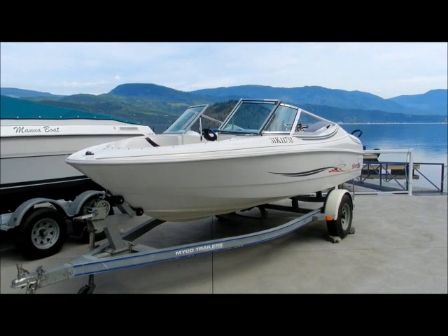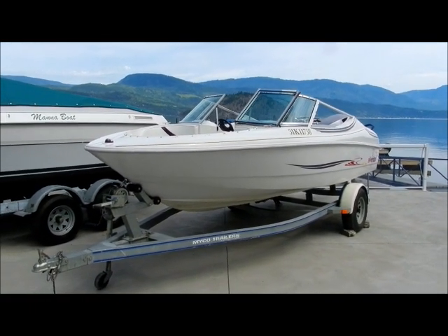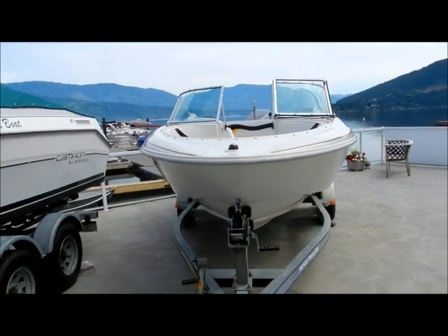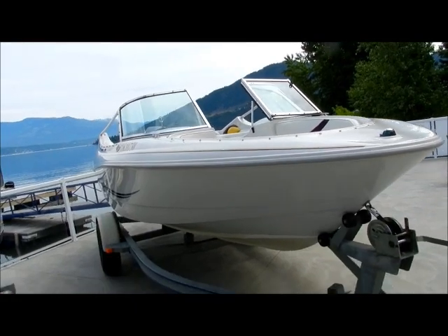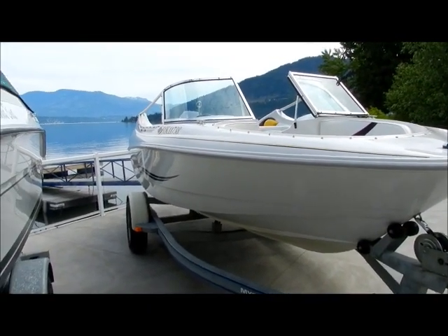So there you have it — it's a 1996 Silver Line 1700, 17-foot bow rider. Super cute and clean little boat, mechanically inspected, detailed, on the galvanized trailer — six thousand five hundred dollars. Get on down here and snap this one up before it goes. Thanks for coming by shoeswapmarina.com.